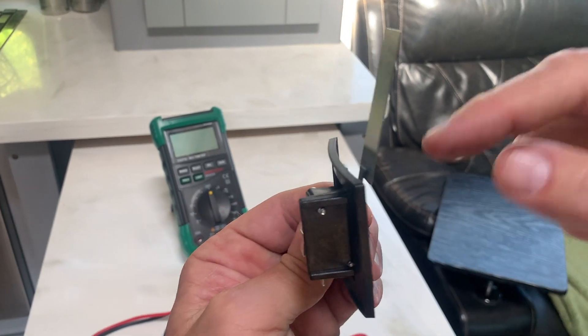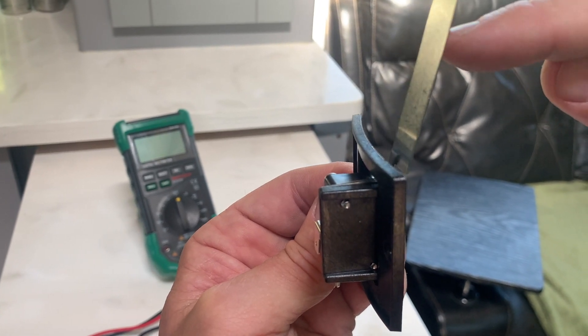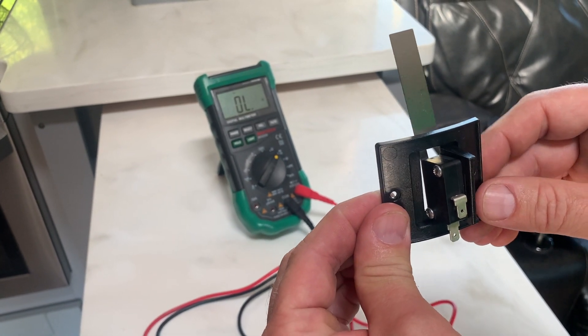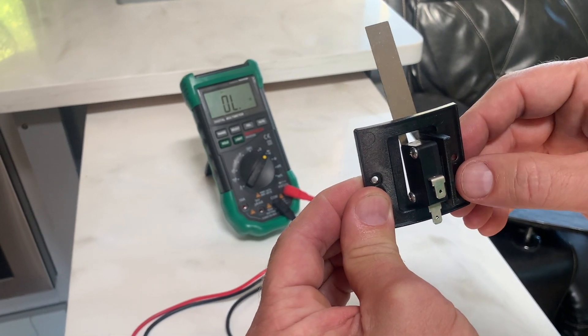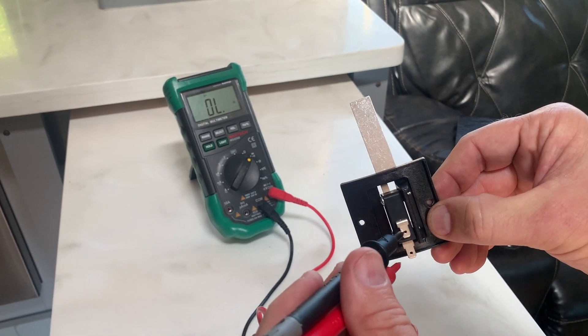And if you listen, you can hear the switch actually activate. So now to prove how the sail switch works, I'm going to connect my multimeter to these two leads and activate the switch, and the multimeter will beep when the circuit has been completed.